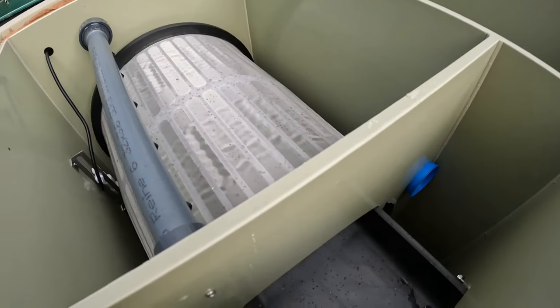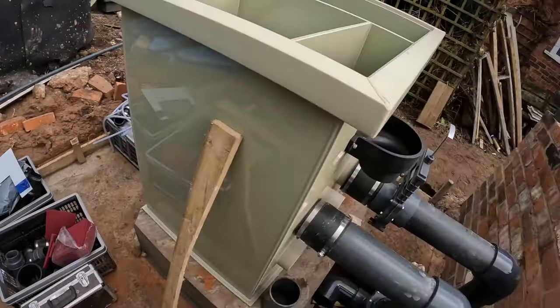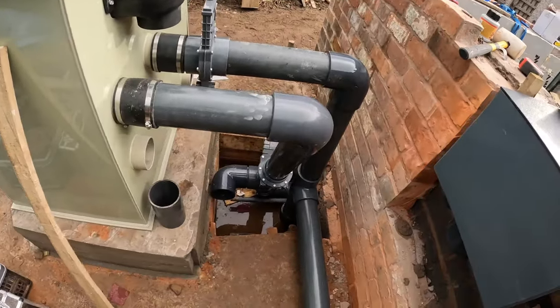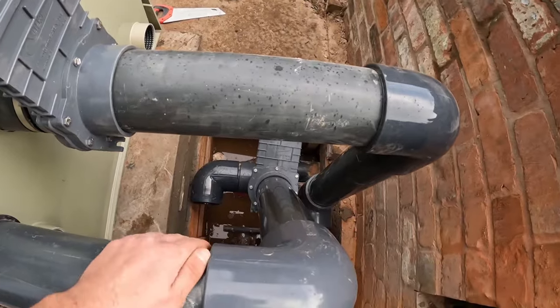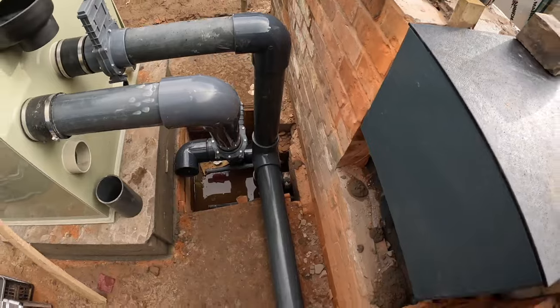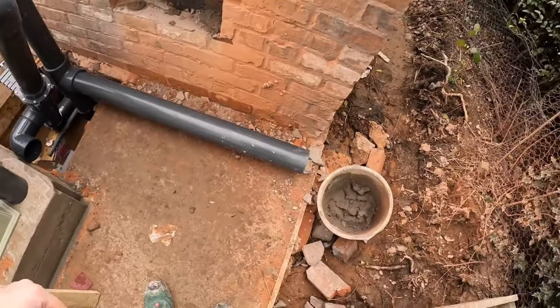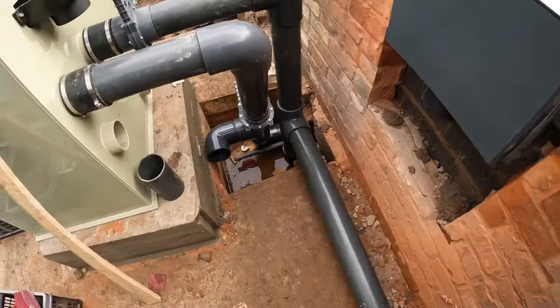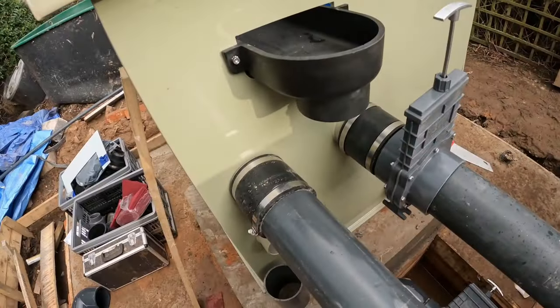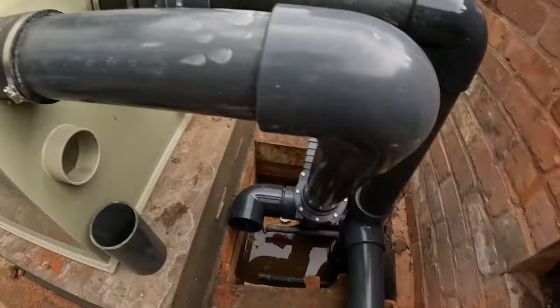Hello, Carl from CWD. Just before the rain is about to come in — we've got a Filtro Next filter here. We've dry plumbed everything; we've not actually glued anything together. Starting to rain now. I don't really like doing fittings and things in the rain because you can run into issues. With this filter you've got three inlets — you can see two of them are taken up by the two bottom drains.